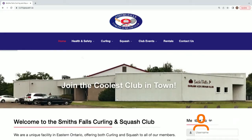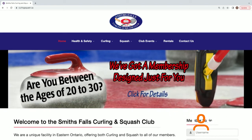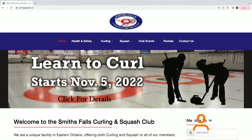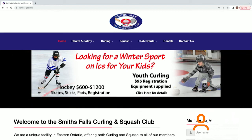That's us. No dot in the middle, nothing — just curlingsquash.ca. All the information is there. We do have special membership rates for new members, as well as a 20-to-30-year-old membership rate which is lower to encourage younger people to come out and enjoy the sport.